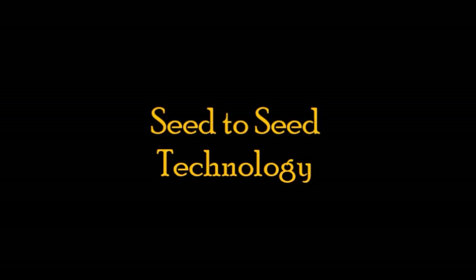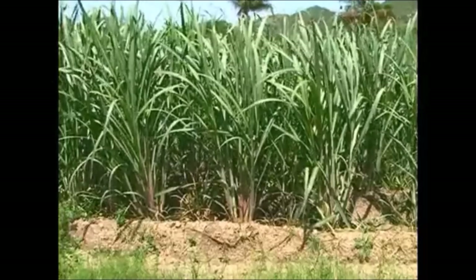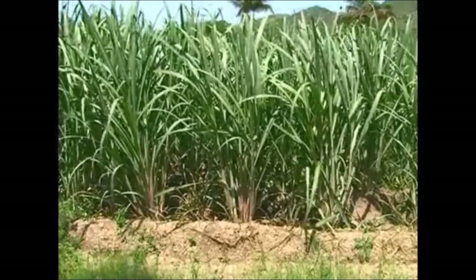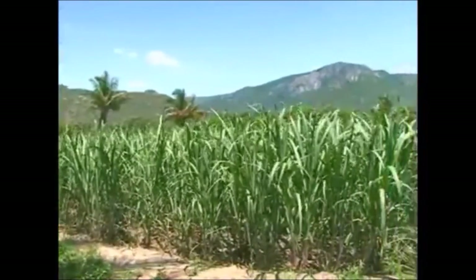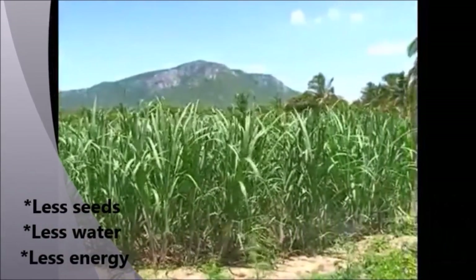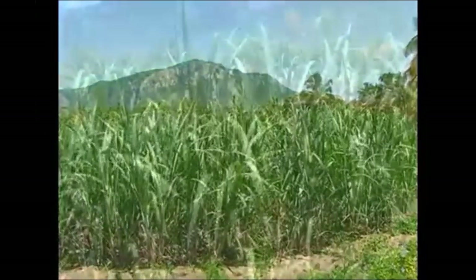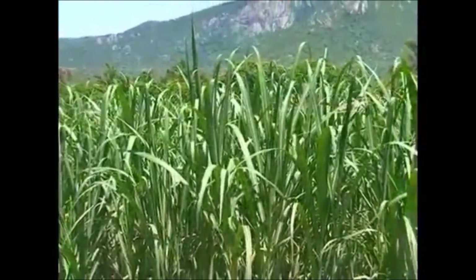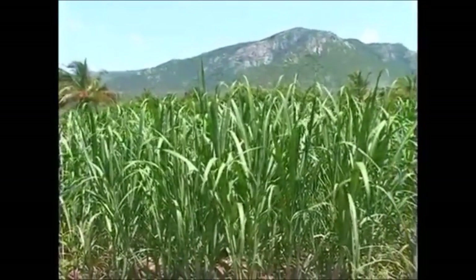Seed to Seed Technology of Sustainable Sugarcane Initiative. Sustainable Sugarcane Initiative involves use of less seeds, less water, less energy and optimum utilization of fertilizers and land to achieve more yields. It is an alternative method to the conventional seed, water and space intensive sugarcane cultivation.